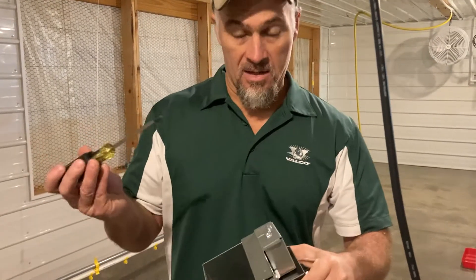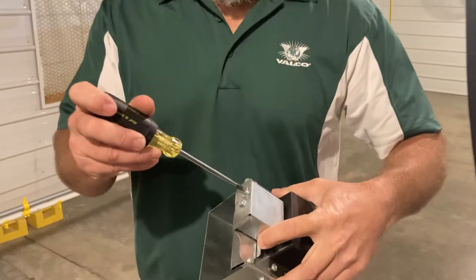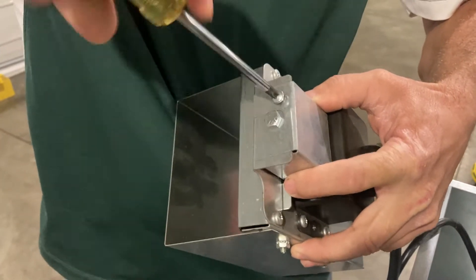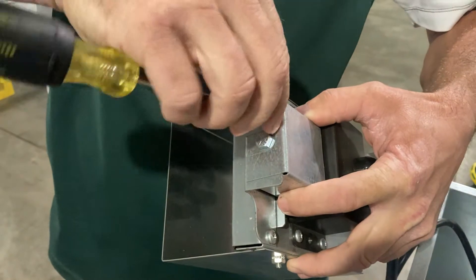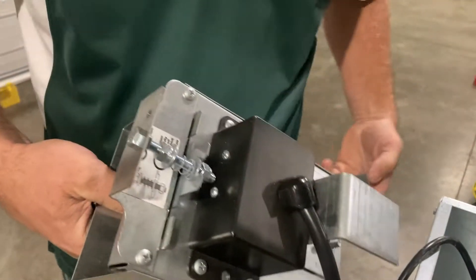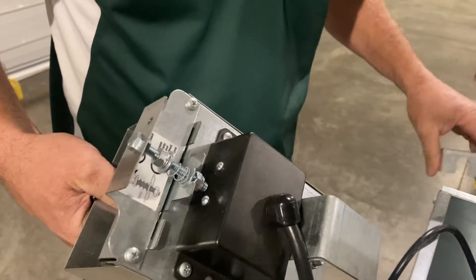This is adjustable, so what we're going to do is adjust it. I'm going to take this Phillips screw out of the top, remove this cover, and you'll see what's in behind.